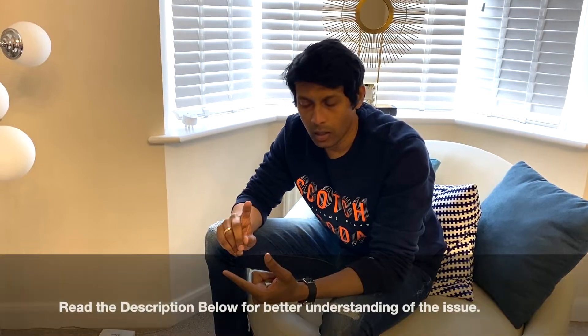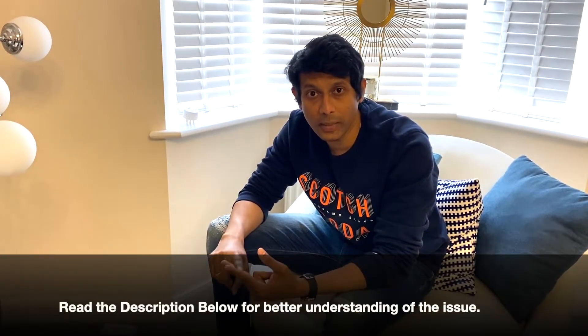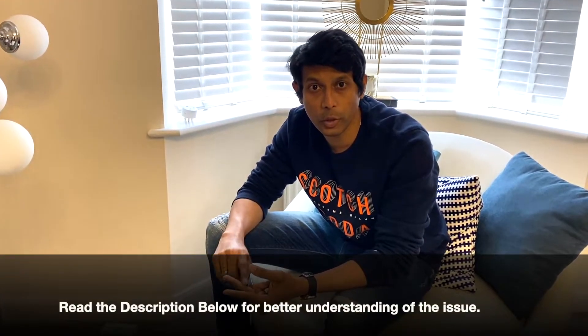Hi guys, hope you're all doing fantastic. Today we're going to talk about LED WiFi dimmer switches and the most common problems you face: one being the lights flickering, and two being the lights not turning off even when you turn off the switch.